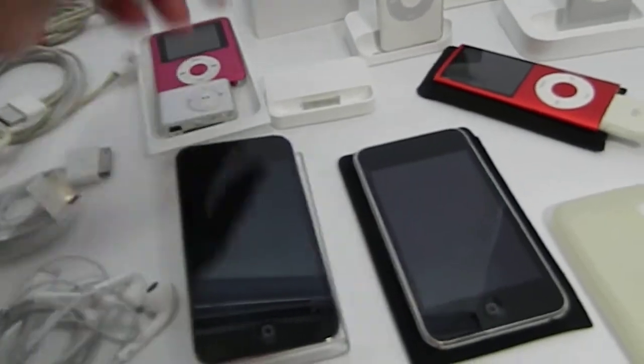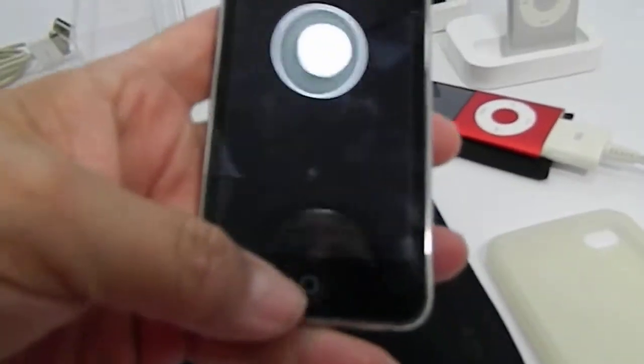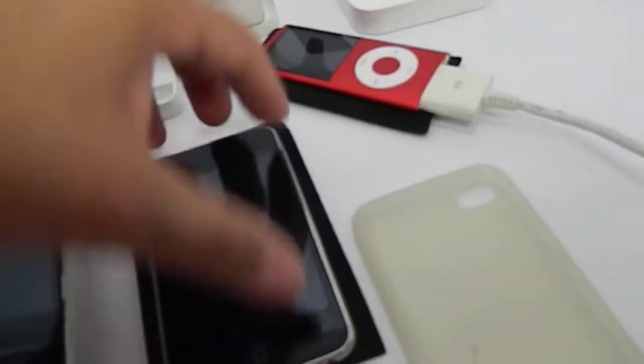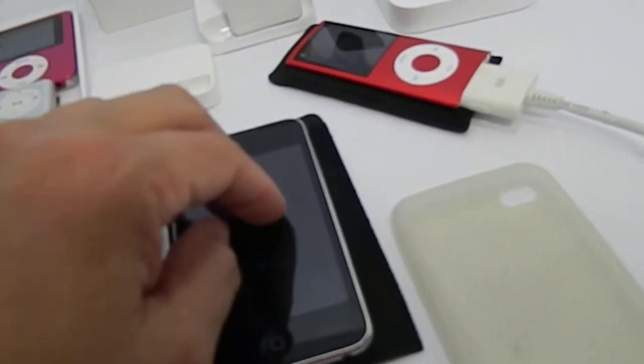This one turns on but it's frozen. I don't know if you can see the little battery indicator. It says eight gigabytes.